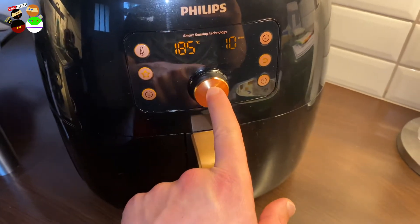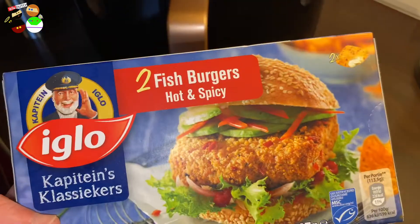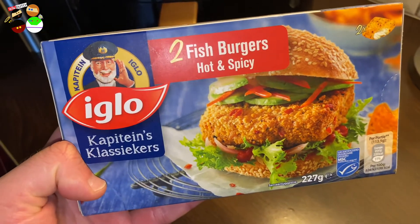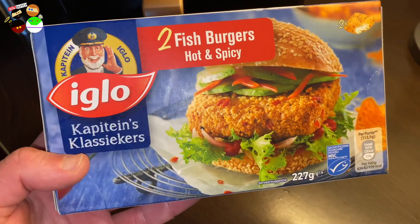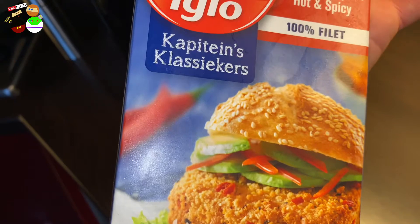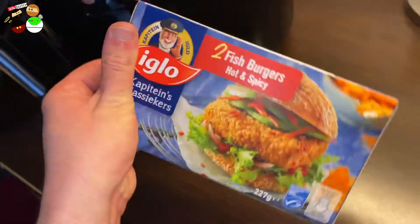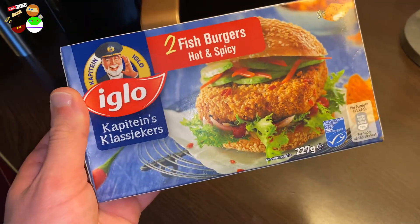180 degrees, 10 minutes. If you happen to have Captain Iglo wherever you are, these are one of our favorites - fish burgers, hot and spicy. It's 100% fillet, not fake - it's a good brand. You can prepare them in the oven, skillet, or hot air fryer. I love how many products are now focusing on the hot air fryer - it really helps to lead a healthy life.